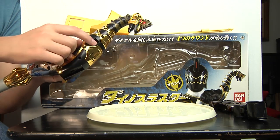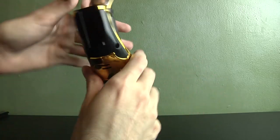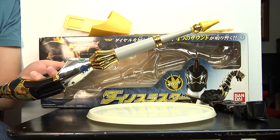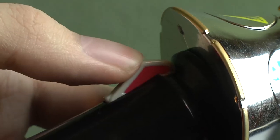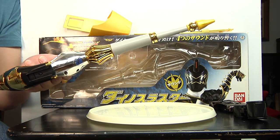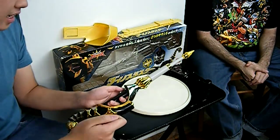To activate the sound effects, you just turn it on and off and you hear the roar of the Brachio. This is it when it's in sword mode, and then you press the button for the sword — that's all it does. The sound also kind of reminds you of some of the later Sentai noises, because it actually has a little slashing kind of sound.